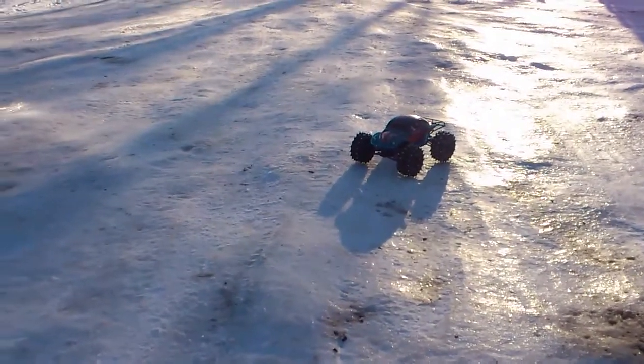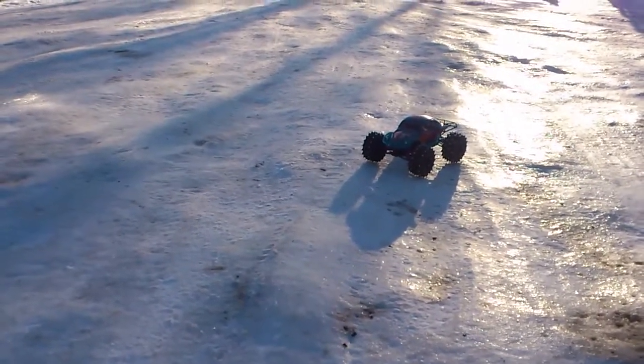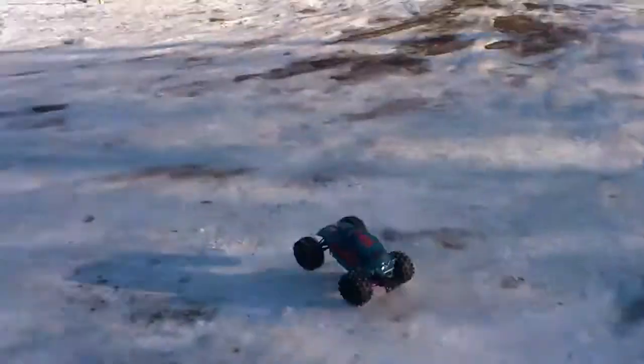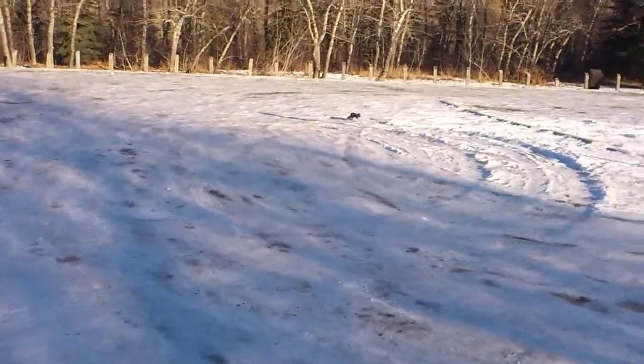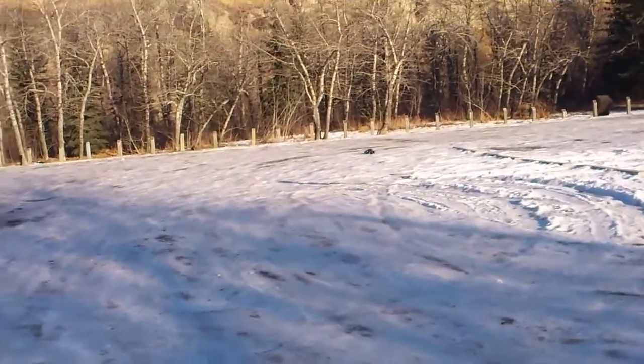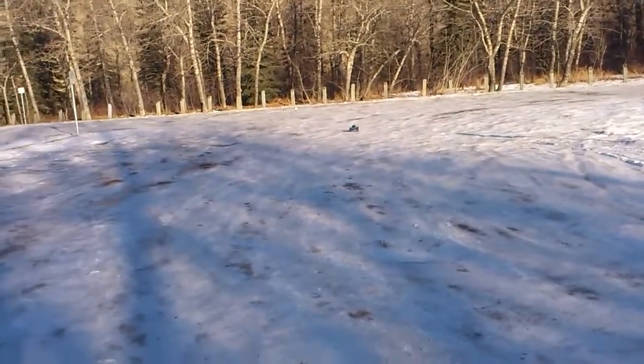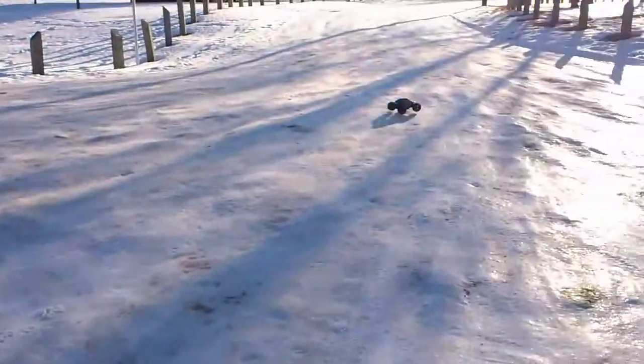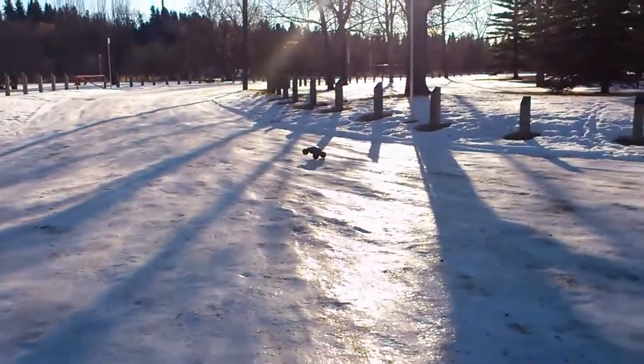A little move converted to ice bikes, sheet ice, and this is what it's like now. No problem with different traction. Fast.